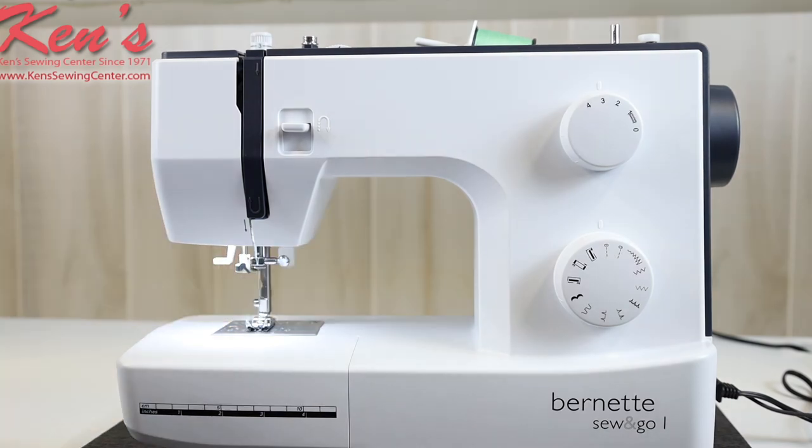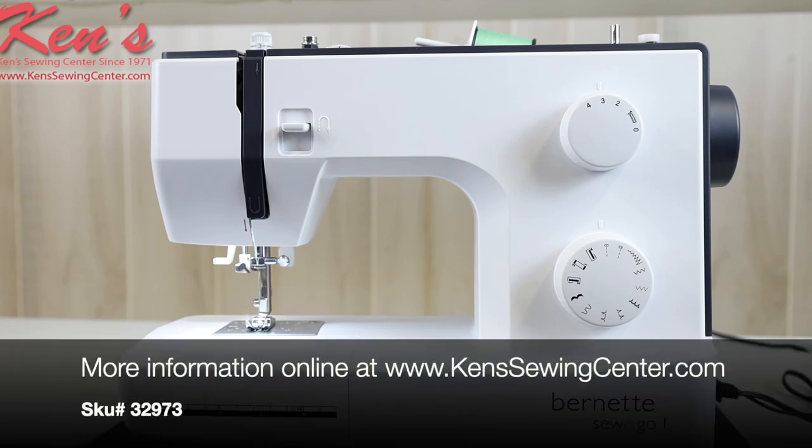Ken's Sewing Center is an authorized Burnett dealer. We carry all the models within the Burnett line. The Sew and Go is a great machine. We may need to compare models for you to help you find the machine that's right for you. Feel free to give us a call anytime and we'll be glad to help you.